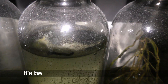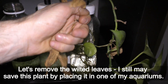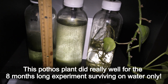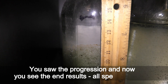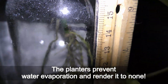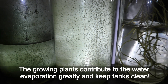March 2023 — it's been 8 months since the initial setup. Let's remove the wilted leaves; I may still save this plant by placing it in one of my aquariums. This plant did really well for the 8-month-long experiment, surviving on water only. You saw the progression and now you see the end results — all speaks for itself. The planters prevent water evaporation and reduce it to nearly none, while growing plants contribute to water evaporation greatly but keep tanks clean.